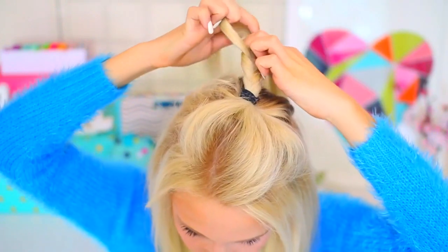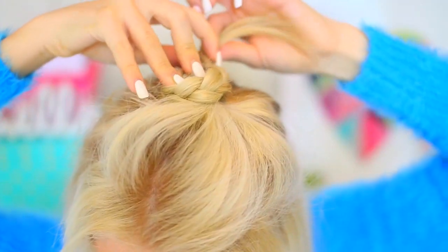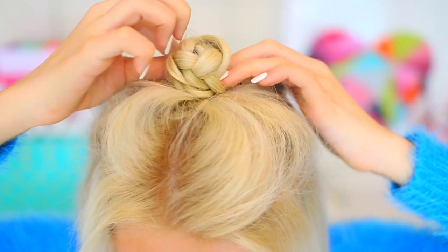Going off from the last hairstyle, I'm leaving the half up, half down part, but instead of keeping the pony, I'm braiding it and forming it into a bun. I actually wore this in my last video with curly hair, and some of you guys were wondering how I did it. So that is how — it's super simple to do, and I love it.